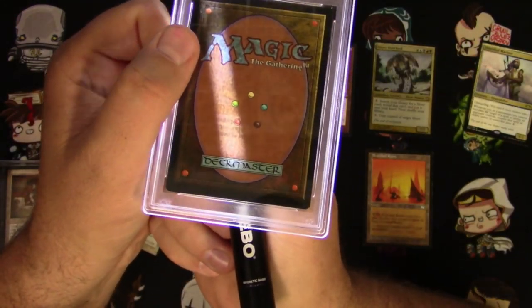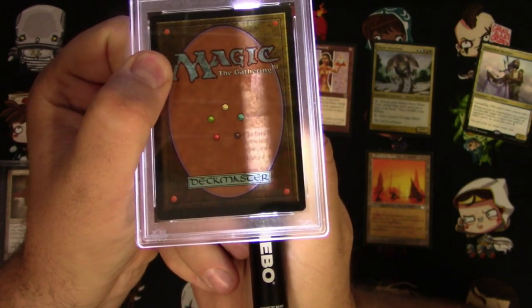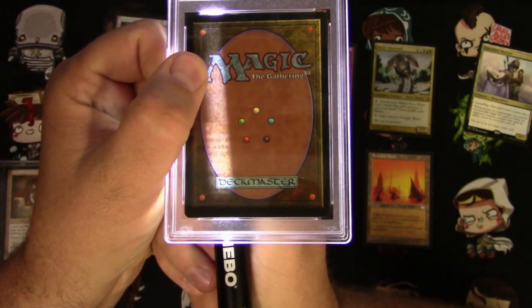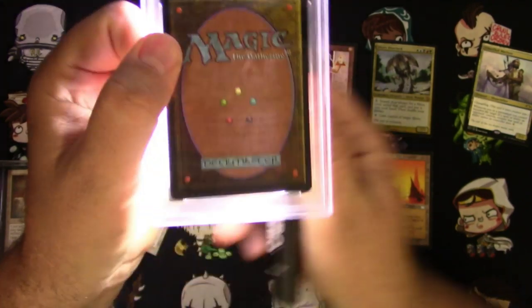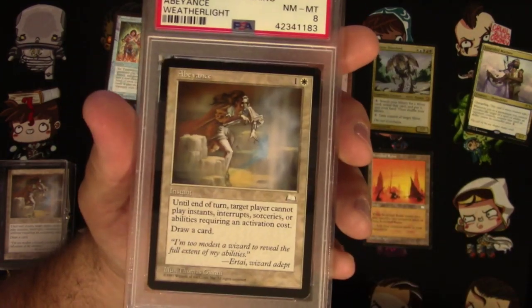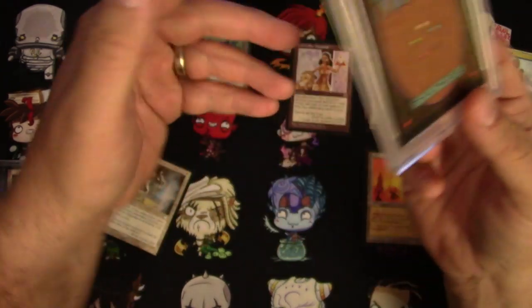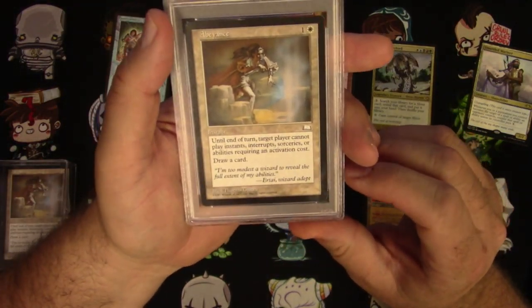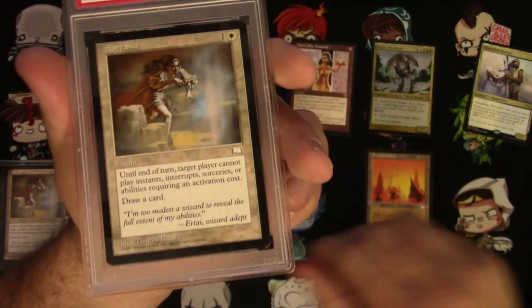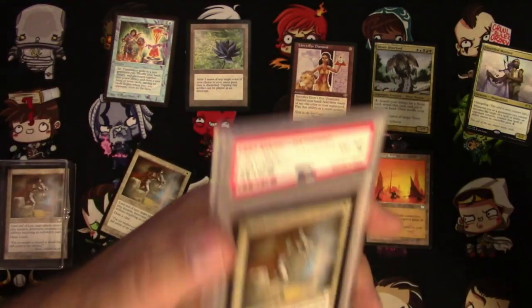This would be great for anyone buying and trading slabbed cards for some extra verification, because obviously you cannot — without ruining it — take this apart and give it the feel test or the bend test, which you would never do with something as high-end as a Black Lotus anyway. So the Little Larry is perfect for that task.